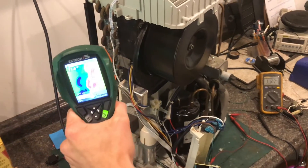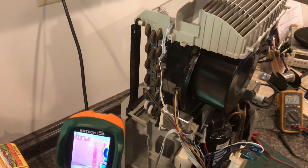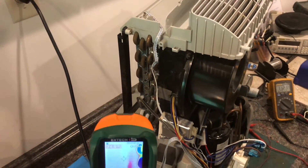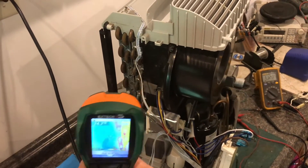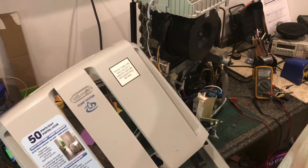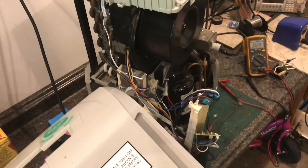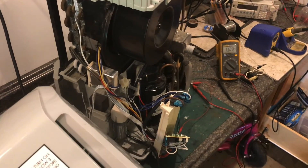We can see that the compressor is working, as indicated by the radiator cooling. So if your $250 Delaunay dehumidifier stops working, you might want to check the relay on the control board before getting rid of it.